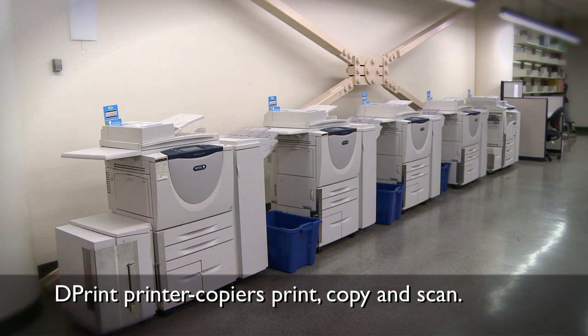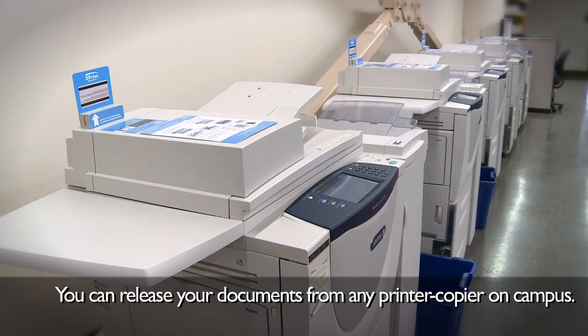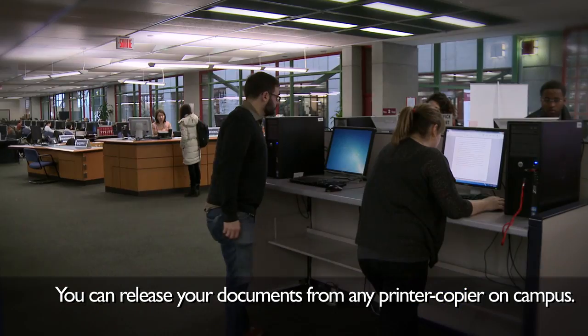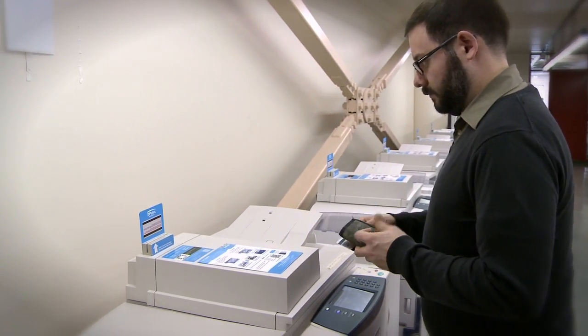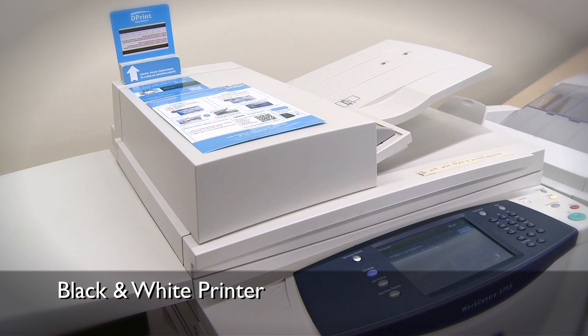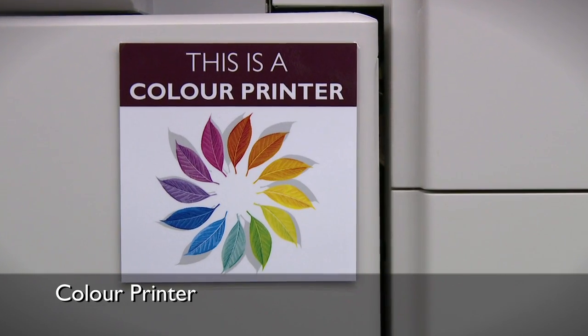Once you've sent your document to print, go to any dPrint printer copier. If there's a long lineup, remember that you can release your documents from any dPrint printer copier on campus — there are over 50 across campus. If you sent a document to print in black and white, you can pick it up from any black and white dPrint printer copier. The same goes for color.